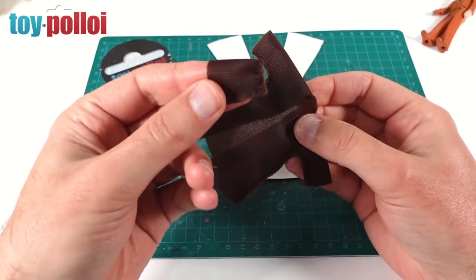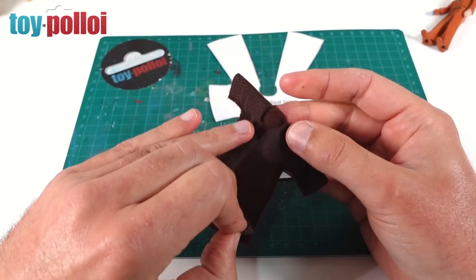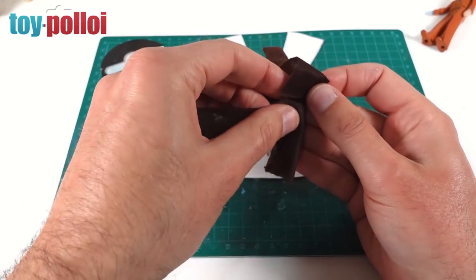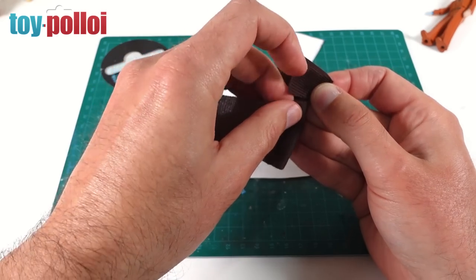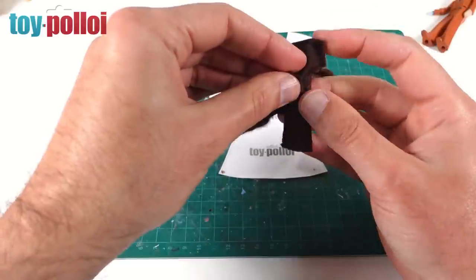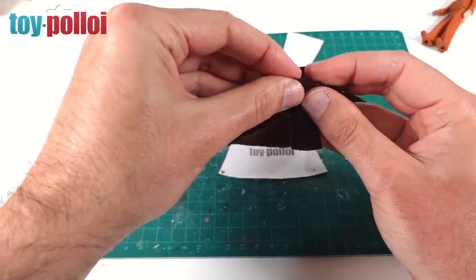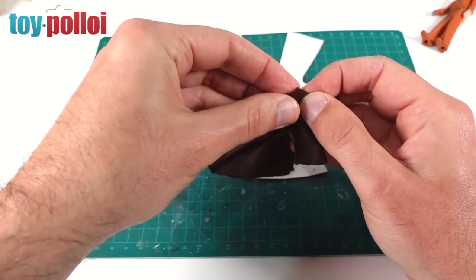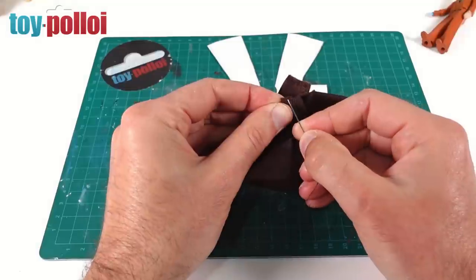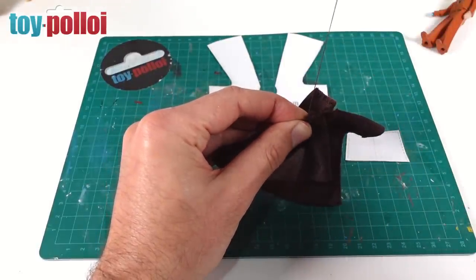Now comes the tricky part - attaching the hood to the cape. You've got to line everything up carefully. You can see there is the neck hole in the front of the cape. Make sure the hood lines up nice and neatly with this edge of the cape. There is a little bit of leeway, it doesn't matter if it's slightly off, but try to get it as neat as possible. Then sew all the way around to attach the hood.